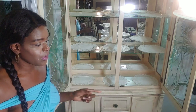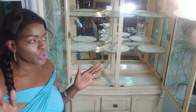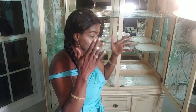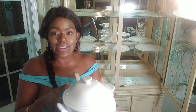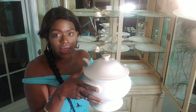Now I'm going to start first with the soup terrine because I want to put it where I'll be able to see it from any direction. I'm going to go through the pieces and tell you where I got them from. The soup terrine was a thrift find — I found it at this store for like three dollars.